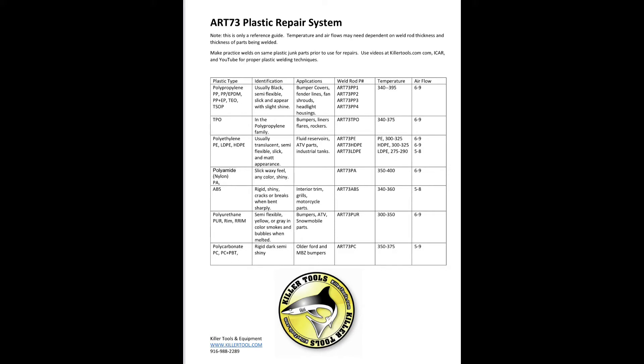We include an easy weld guide that gives the user specific weld temperatures and airflow settings for the different plastics. There is useful plastic identification information and weld rod part numbers to match weld rods to applications and for easy reordering.